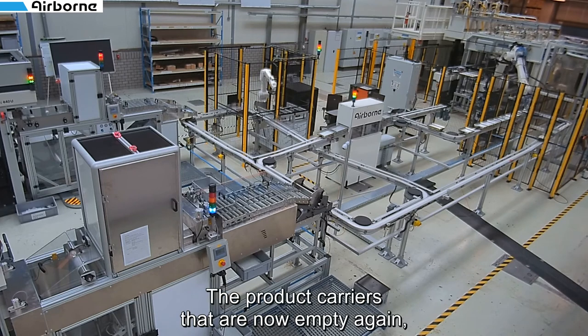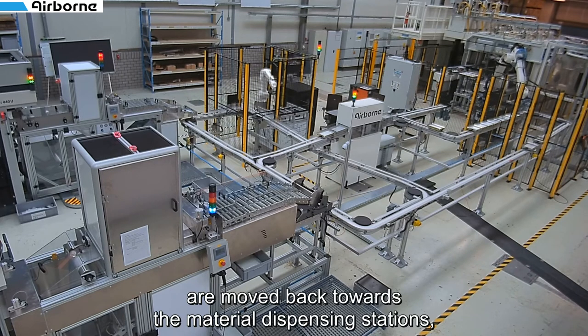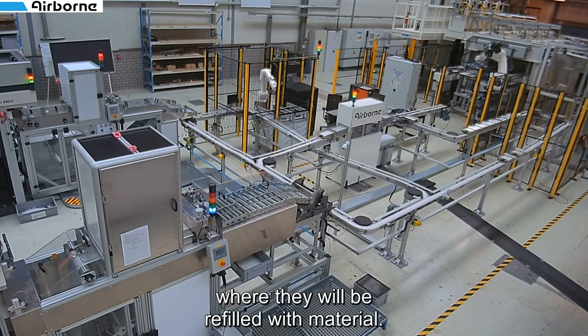The product carriers that are now empty again are moved back towards the material dispensing stations where they will be refilled with material.